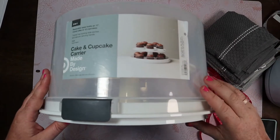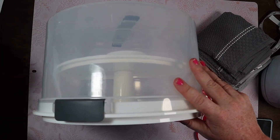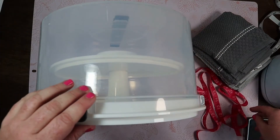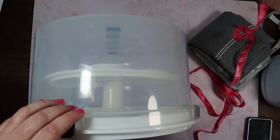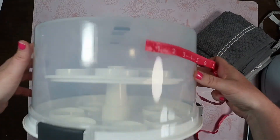The first thing we need to do is remove the cupcake carrier label. Then we'll use a flexible measuring tape and measure both the height and the width.